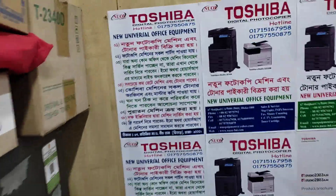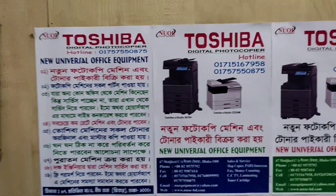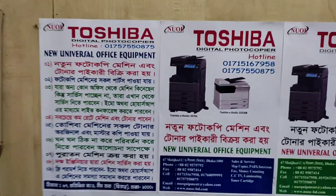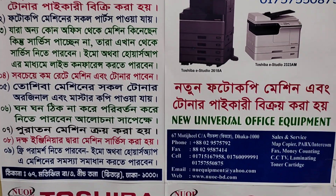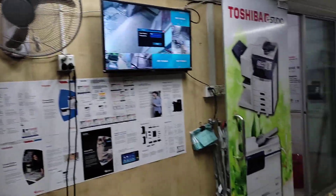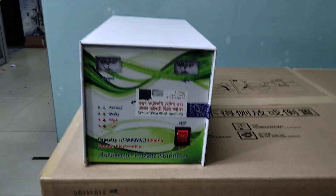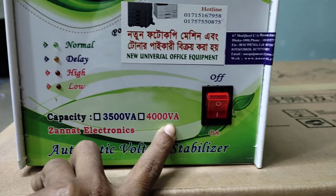When I was using these machines, the machine was used as a machine. This machine was used to use the machines. I am going to show you the best way to get your attention and talk to you about the stabilizer. The stabilizer has a 3500 VA capacity and a 4800 VA capacity.